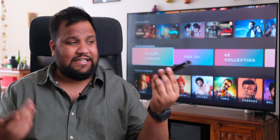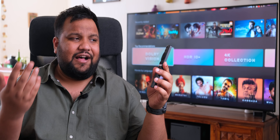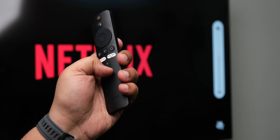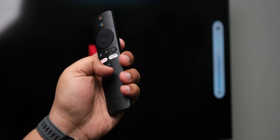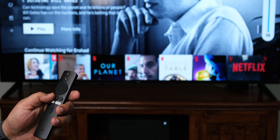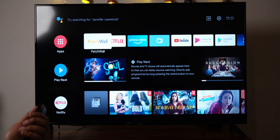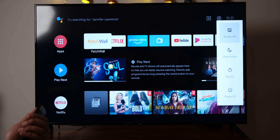The final thing to talk about is the remote. It's very similar to the Mi TV remote — minimal yet functional, with all the things you need. I like that you can now double-tap the volume down button to mute content, long-press the Patchwall button to bring up a quick settings menu, and there's also a quick sleep and quick wake feature. The remote is pretty good overall.